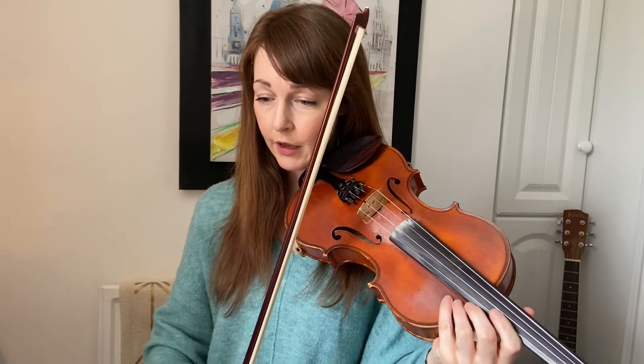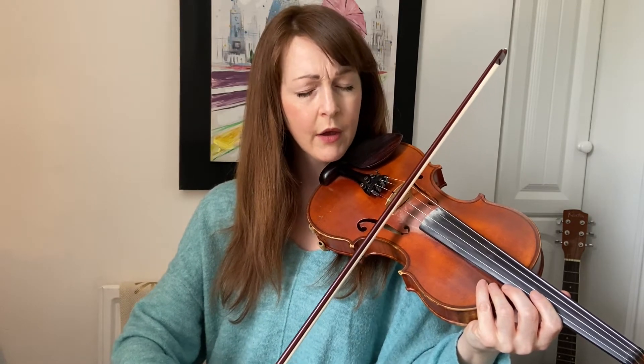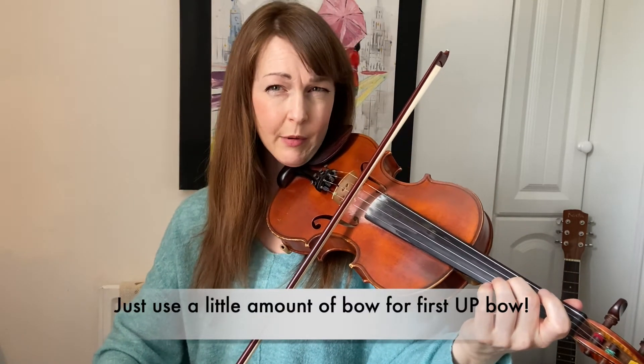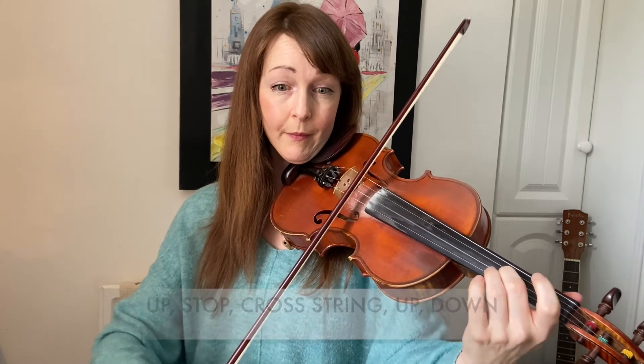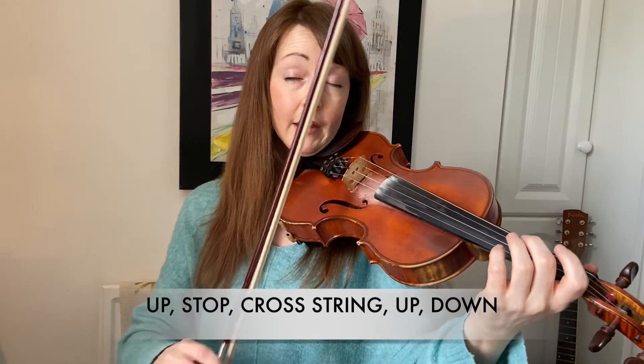To slow that down, you start your up bow from around here in the bow. There are a few tips to make this as easy as possible. When you're practicing this section, taking the double up bows apart, start from about here in the bow and use just a little bow for the first up so that you have enough bow to continue up again after you stop. So you go up, stop, cross the string, and continue up to an up-down.